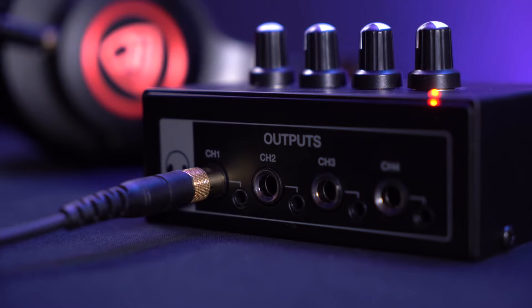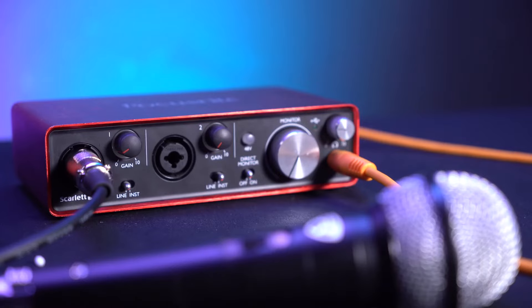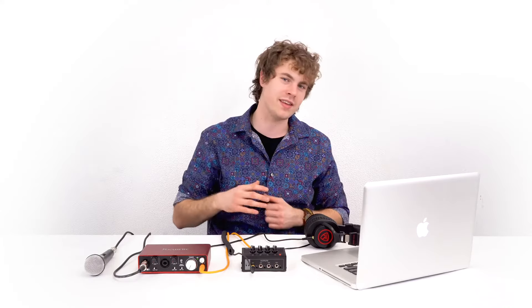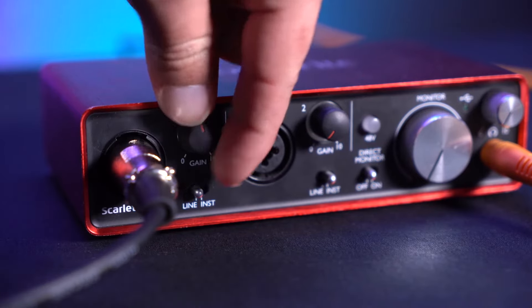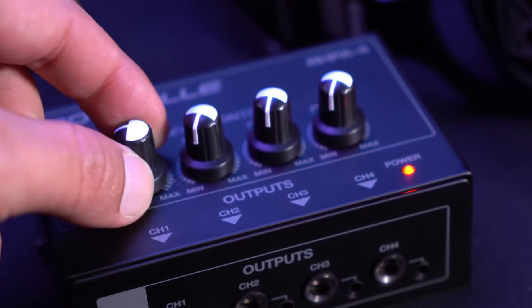Now we can go ahead and plug the headphones into any channel of the headphone amplifier — right now I'm going to use channel 1. Since this is a headphone amplifier we can use any kind of headphones with any kind of impedance and still get the same sound quality for each pair. I have my microphone set up to my interface that I'll want to hear back through my headphones. I'll raise the gain on my mic channel, then raise the headphone volume knob, and then raise the volume knob on the headphone channel we're using.